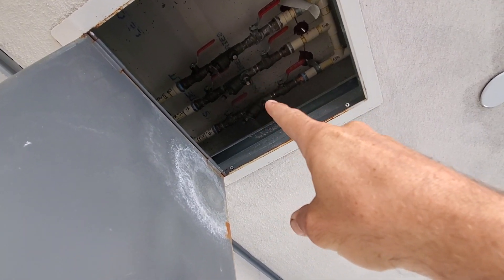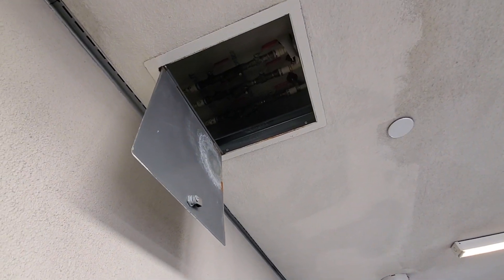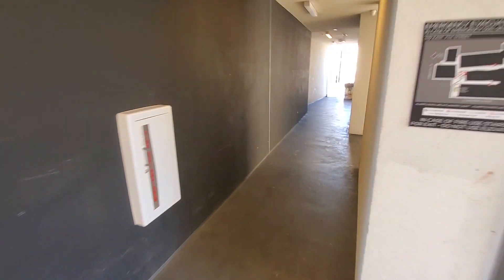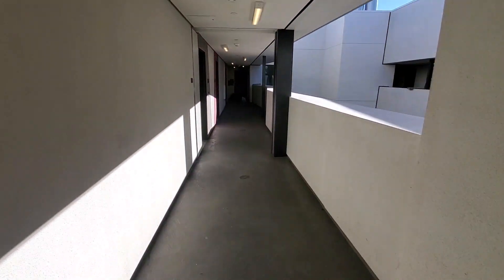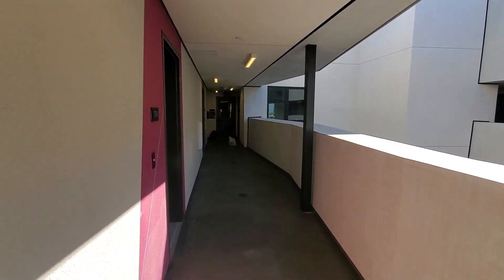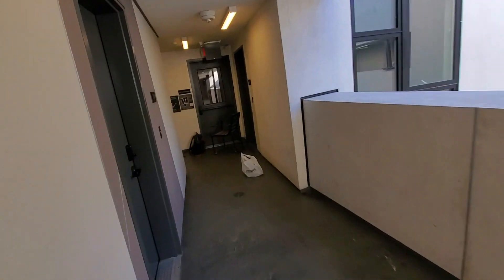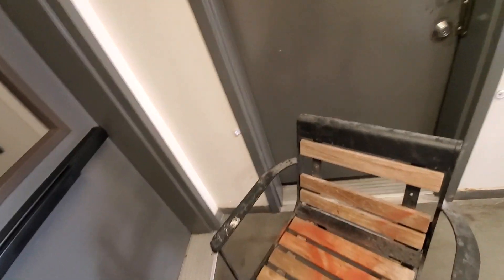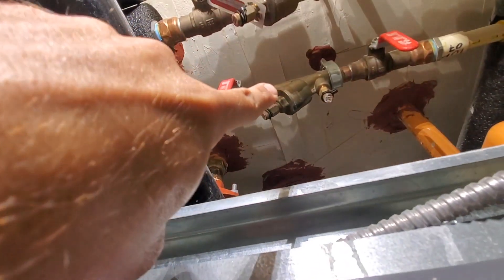These two leak, so we're replacing those two. Those are not Y-strainers — they look like it, but they're not. They are basically flow valves, circuit setters, whatever you want to call them. I'll give you a little more information about them here in a second. And then this one — this one leaked.